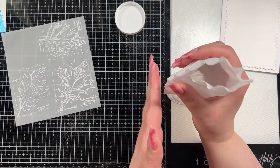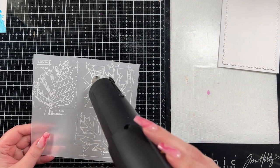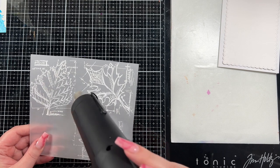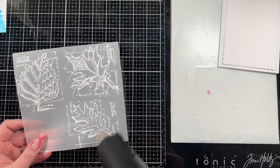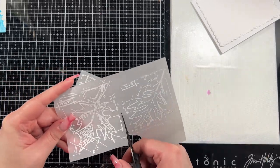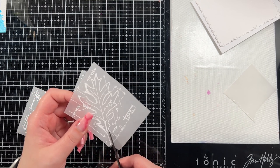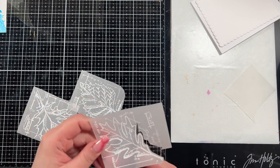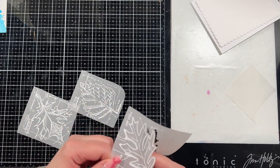There isn't a die set for these as far as I'm aware — I don't think most Tim Holtz stamps have a matching die set, so you'd have to fussy cut them. But I feel like it was really simple for this. The lines do intersect in a few areas but that doesn't really matter — as Jennifer McGuire says, it's handmade not Hallmark, so you don't need perfection. I find it easiest to hold with my non-dominant hand and cut with my dominant hand. I'm going to fussy cut all three leaves but I'll only show you one since it's the same process.